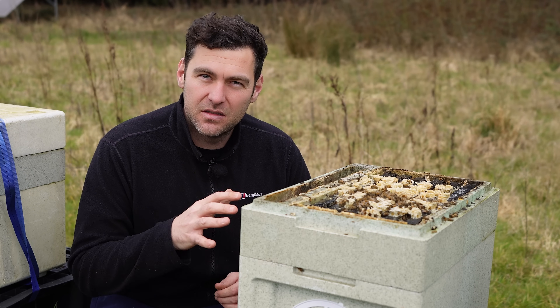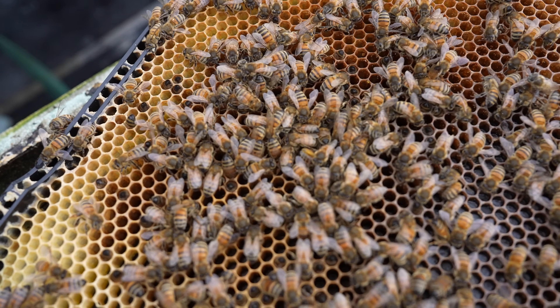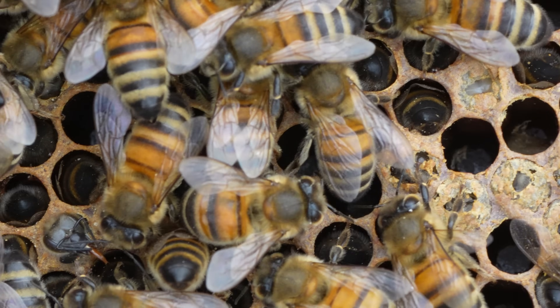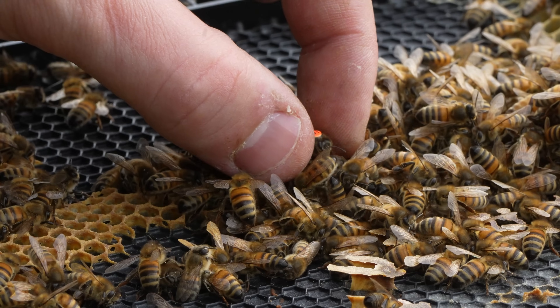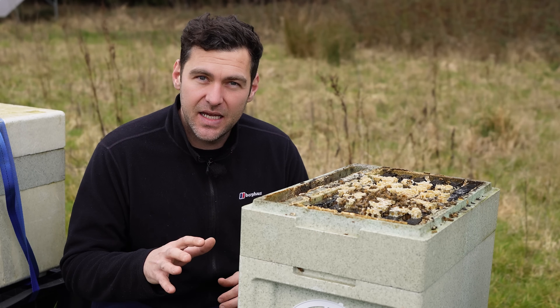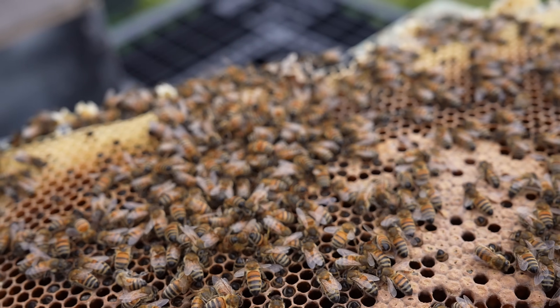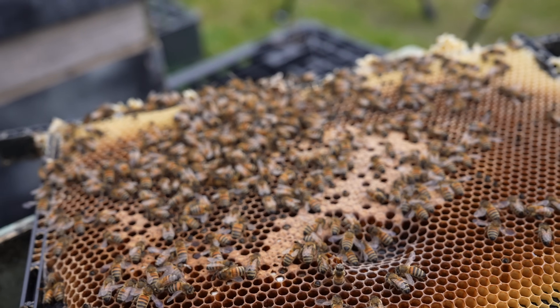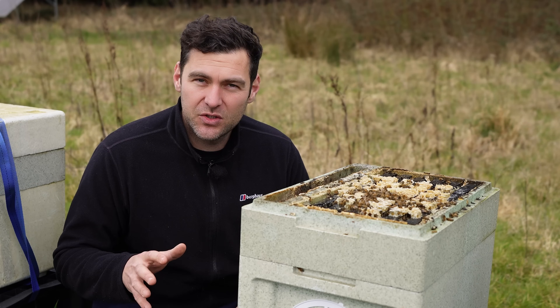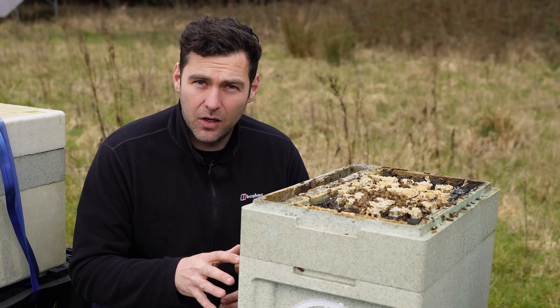The bees inside this colony are dying as a result of my negligence. This video should serve as a stark reminder that bees will starve in the spring if you do not give them enough food. I am gutted, I'm devastated. I stand to gain nothing from this video, but I do hope that by showing you what's going on in this colony — the dead bees, the negligence — it will maybe stop some other colonies dying, because this is a really, really hard watch.